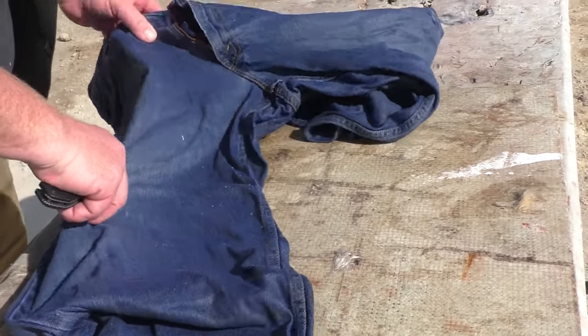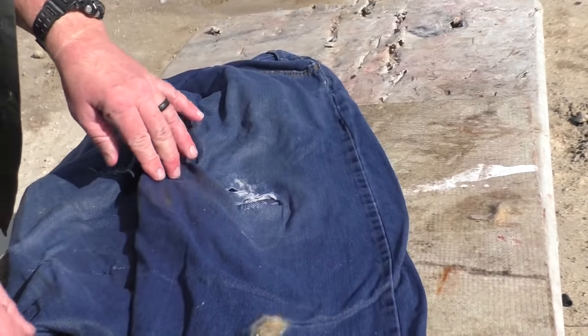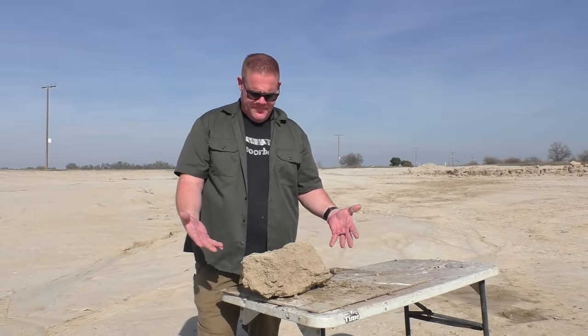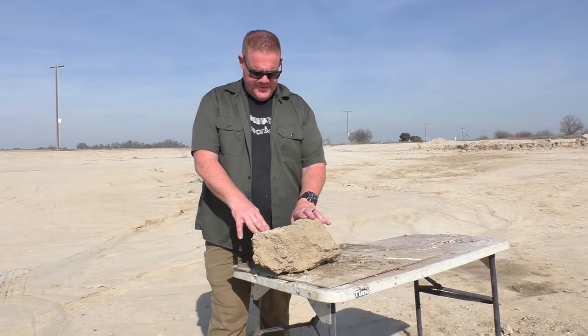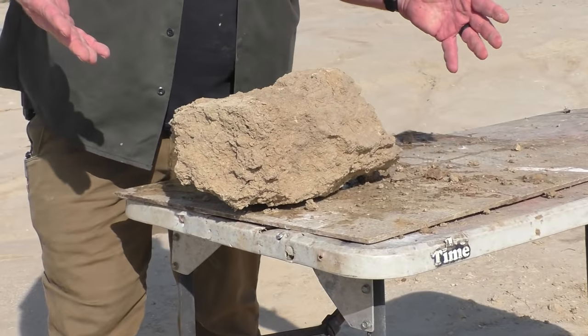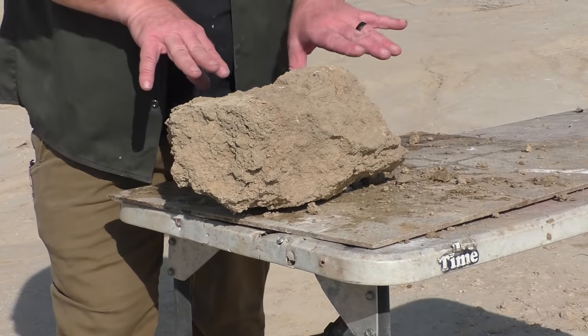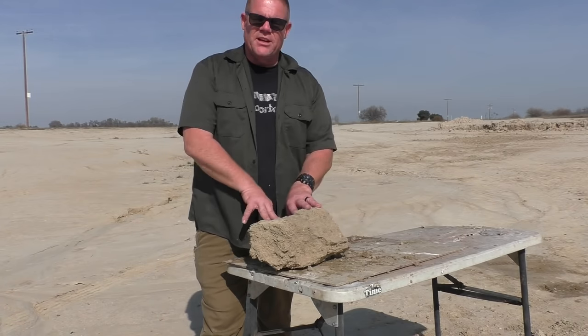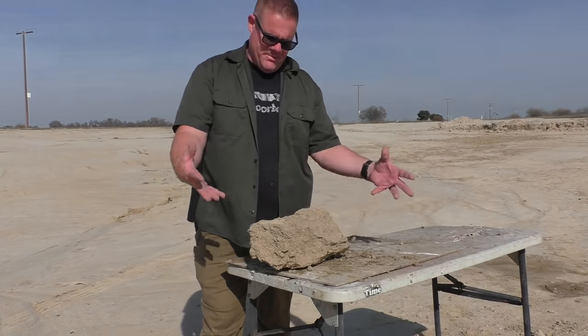Next target — we have some so-called North Korean ballistic gel. This is actually just compacted clay, so it's going to shatter or fall apart, but let's see how much damage it'll do.